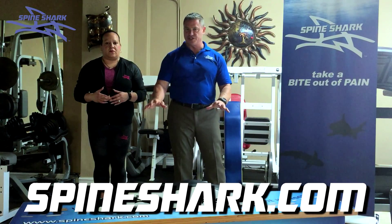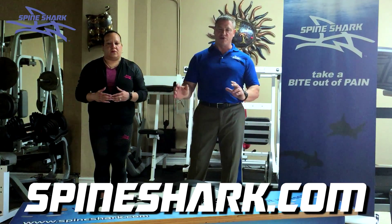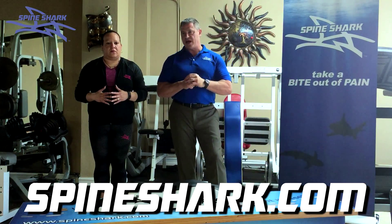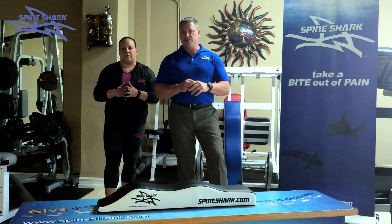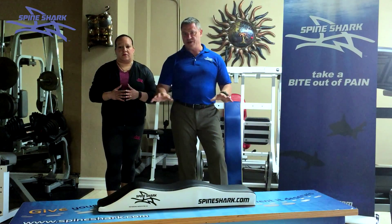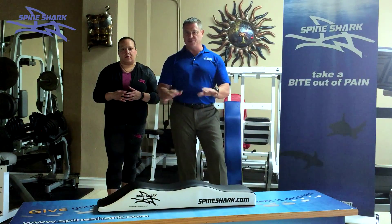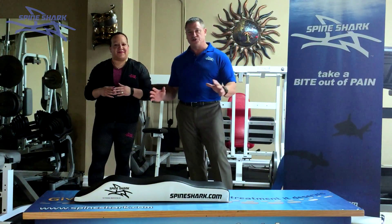Every single person, family member, friends — anybody that's used this loves it. Out of 850 sales, we've had a 1% return rate on people asking for their money back. I don't think that's a bad number. We believe this product can help millions of people. The number one health complaint in the world is back pain, and we can help millions of people while making millions of dollars selling this product.